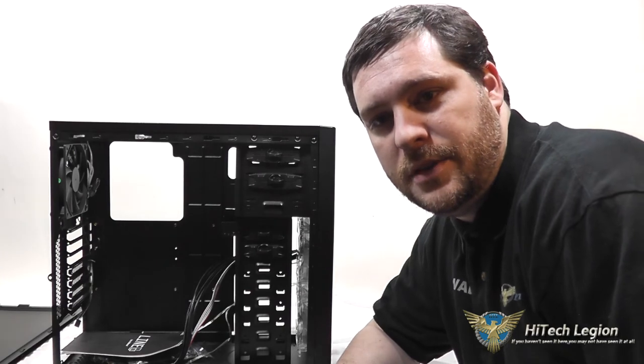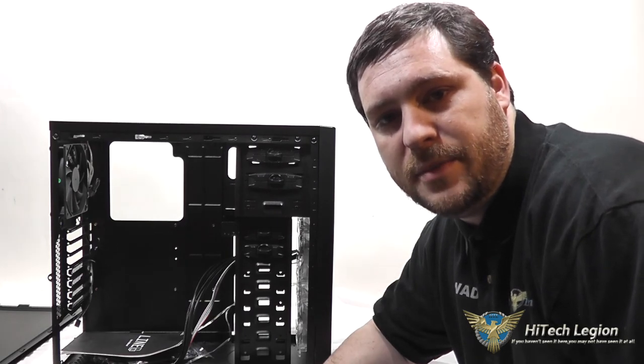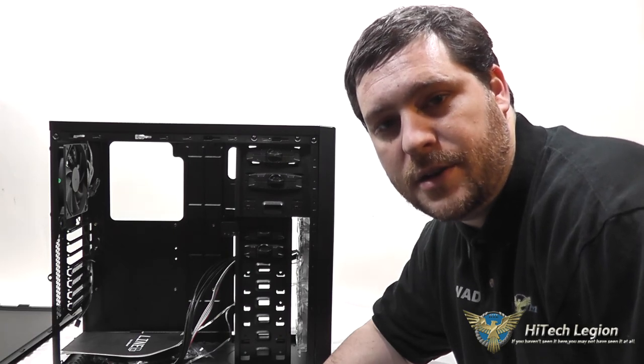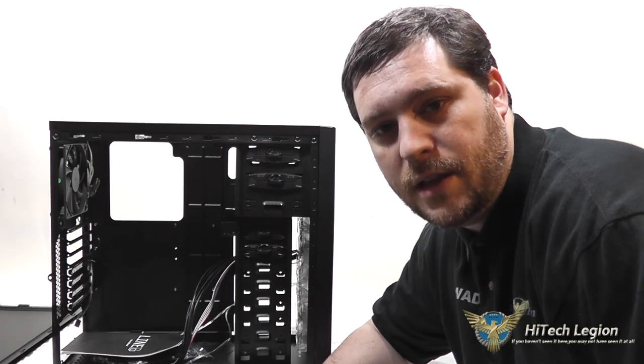I hope you all enjoyed the overview of the Rosewill Line Glow Mid-Tower Computer Case. For the full review, please see www.hitechlegion.com. Don't forget to check out the installation video on our YouTube channel, as well as subscribe to the YouTube, Facebook, and Twitter for hitechlegion.com. Take care.